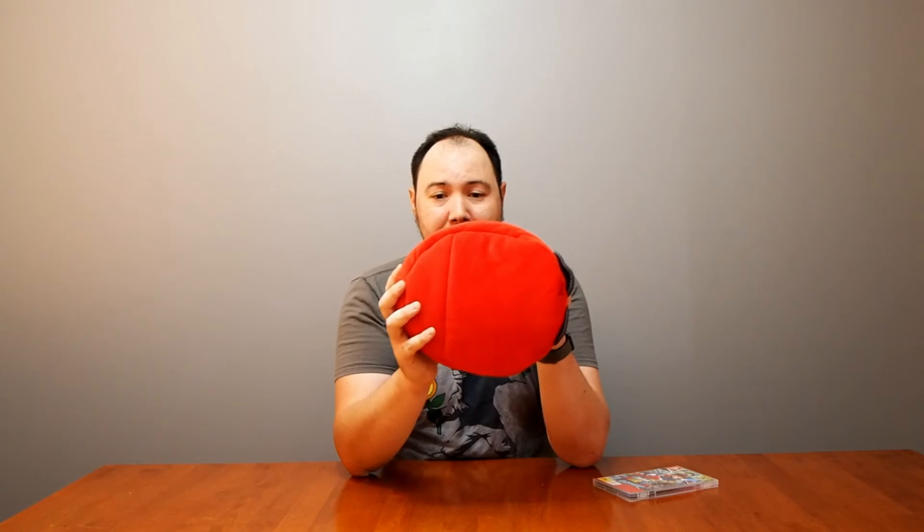Sixty-two dollars is a bargain considering that in Australia you're looking at close to $80. So it was awesome to get that pricing, plus you got Cappy. I wasn't 100% sure I'd get Cappy, but I did. It is small — I have a small head so it fits mine, but anyone with a bigger head would struggle. It's plush and different.